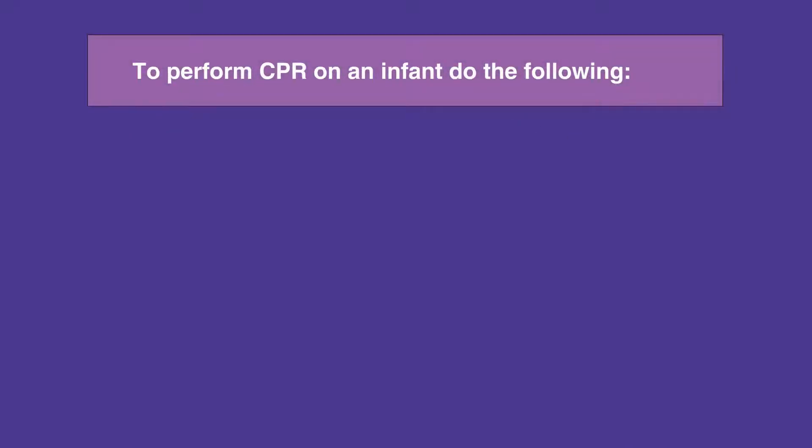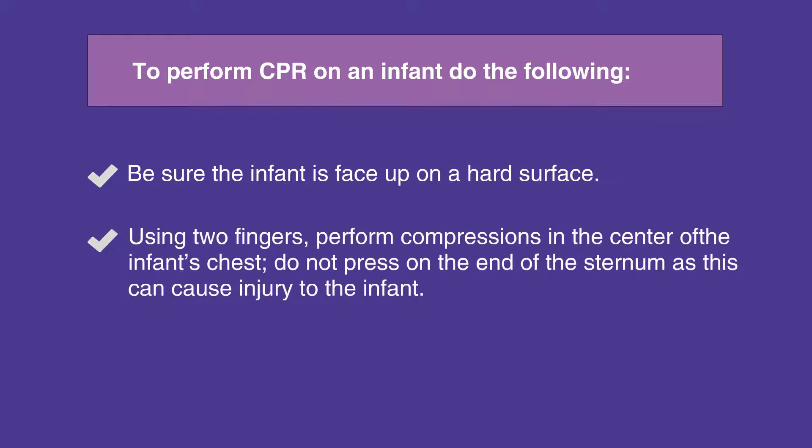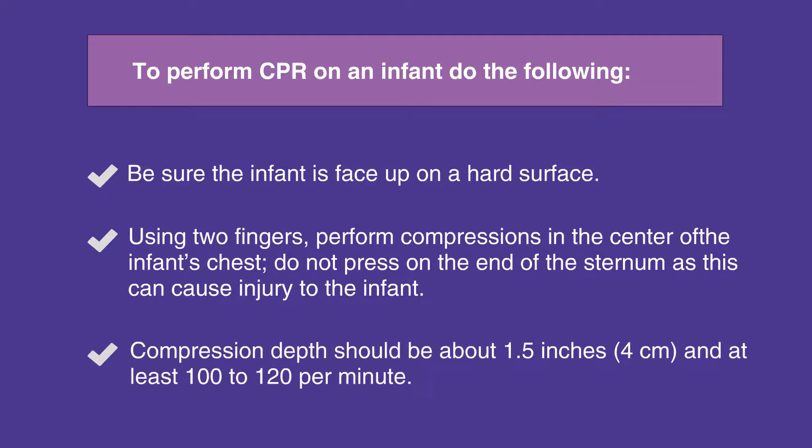To perform CPR on an infant, make sure the infant is face up on a hard surface. Using two fingers, perform chest compressions in the center of the infant's chest. Be sure not to press on the end of the sternum, as this can cause injury to the infant. Compression depth should be 1.5 inches (4 centimeters), and the compression rate should be at least 100 to 120 per minute.